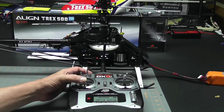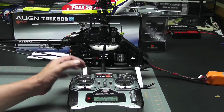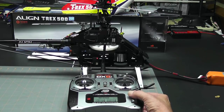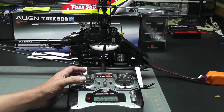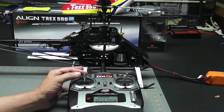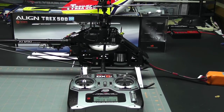Doing that, I can see that the only servo moving up is the aileron — that means I need to reverse both the elevator and the auxiliary one. I've reversed them. Now let's move the stick up and we see that all three servos move in unison and the swash plate is staying level, so that tells me I have the reversing correct on the cyclic servos.